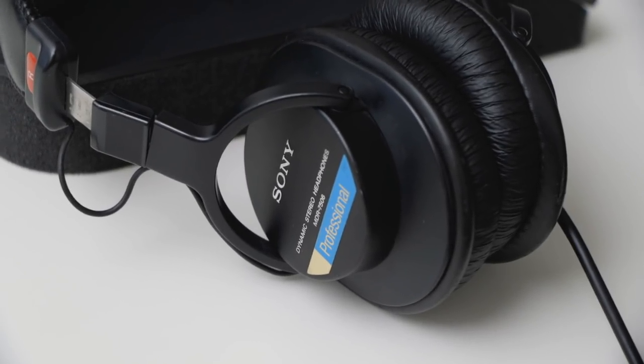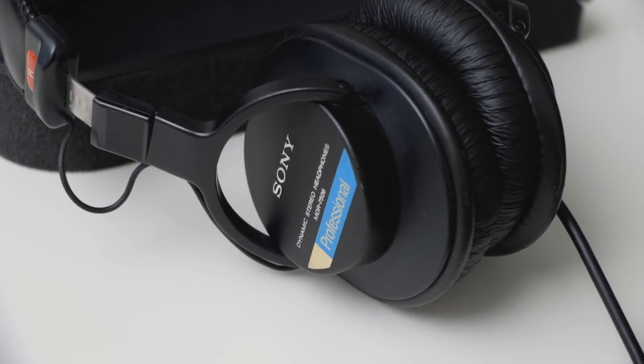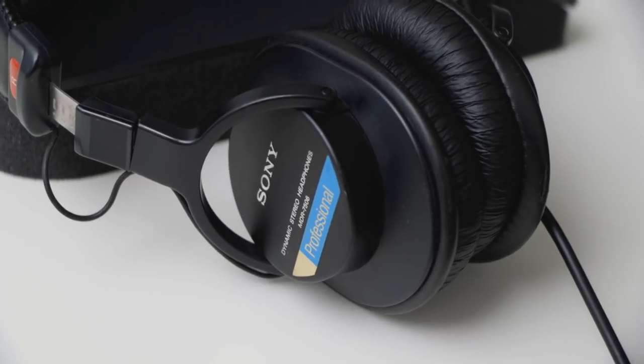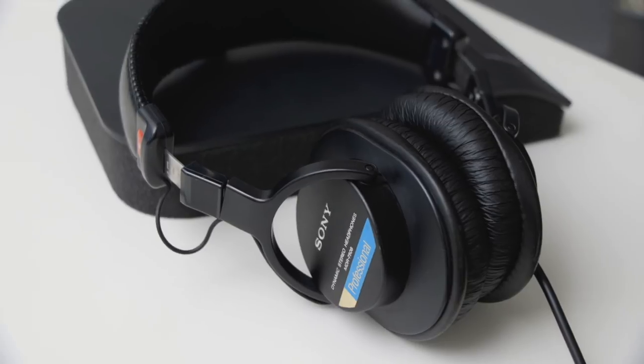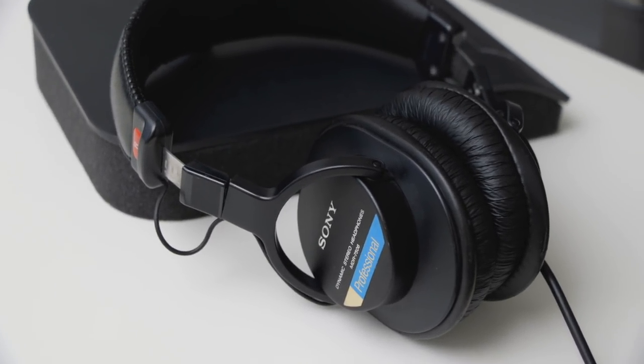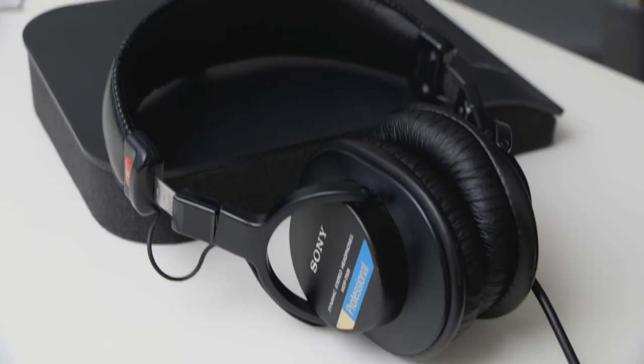Finally, another very industry standard piece of gear — the Sony MDR-7506 headphones. I've had this pair for probably 10 years. They're just an amazing, flat, really great set of studio monitor headphones.